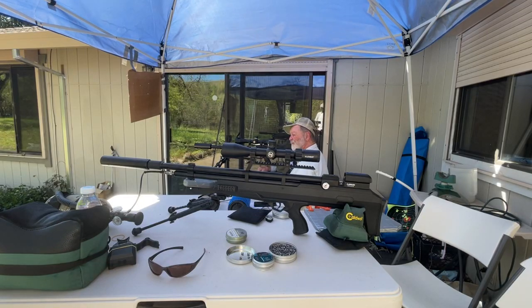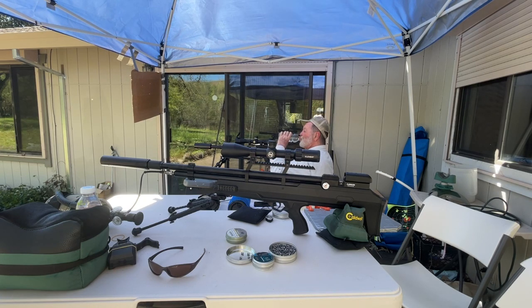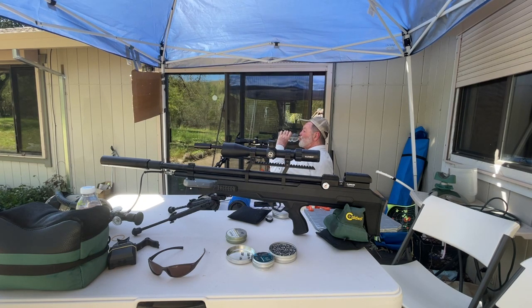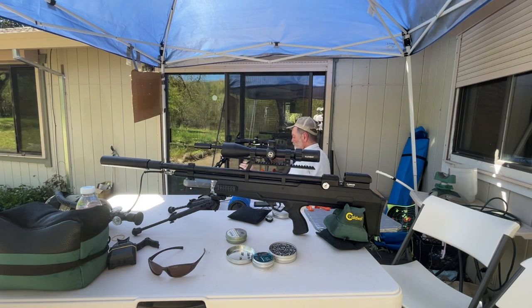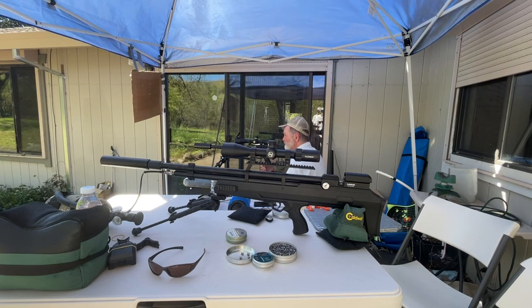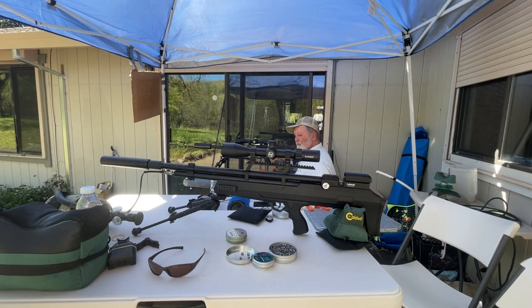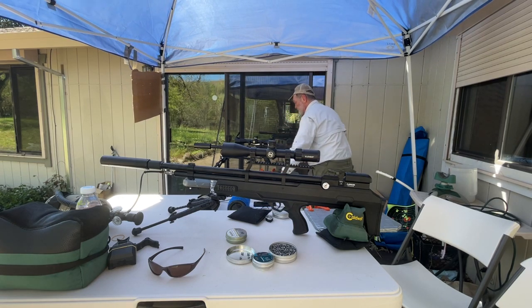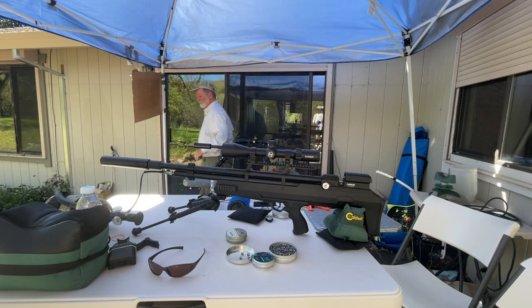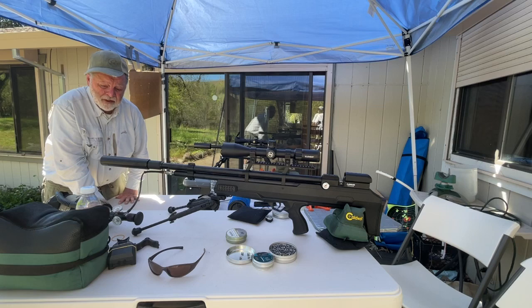Hey, what's going on my airgun brothers and sisters? Welcome, thanks for joining. Skinny Mitch here. Beautiful sunny day here at Tom's Lizard Ranch, and we are shooting the AirVenturi Avenger Bullpup 22 cal with the Donnie FL, the FX Harmonic Tuner, and the Donnie FL Ronin Shogun.